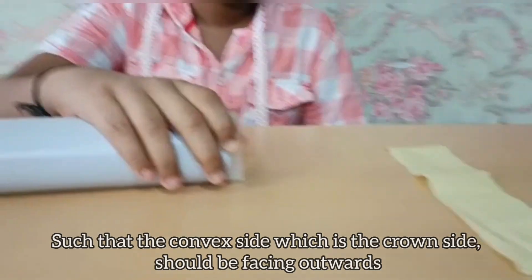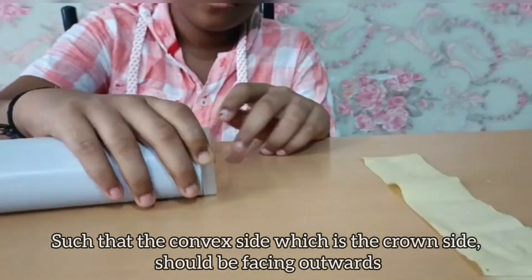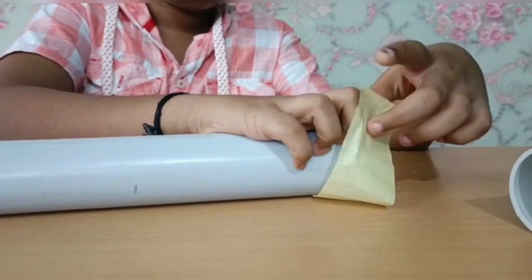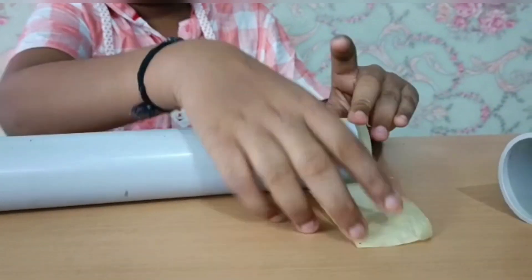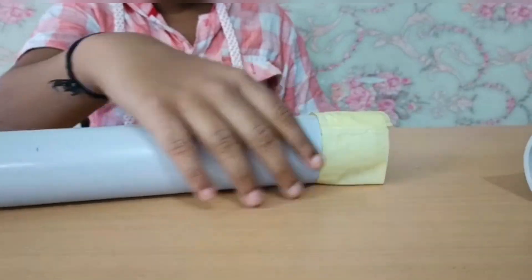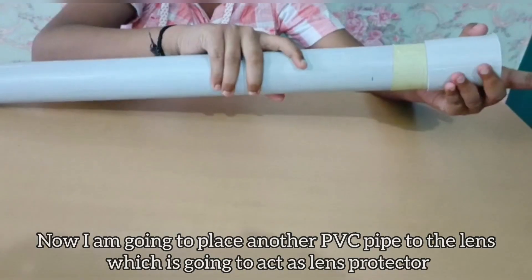Place the lens into the PVC pipe such that the convex side, which is the crown glass side, should be facing outwards. Now I am going to place another PVC pipe over the lens, which is going to act as the lens protector.